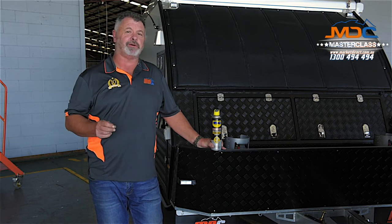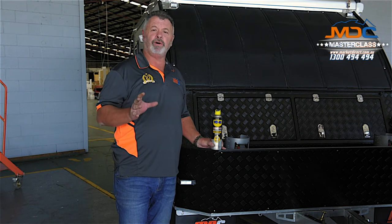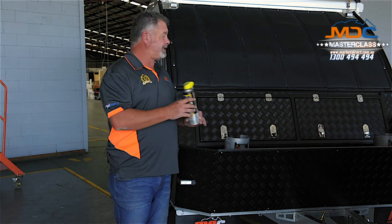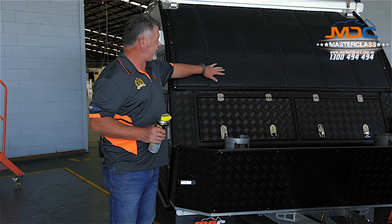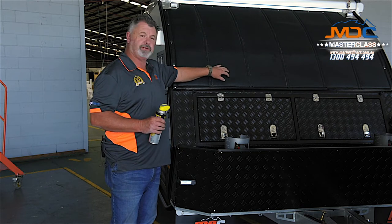Red dust just gets in and sticks to everything, and this is a handy way which you can make your camper or your caravan easier to clean, particularly if you have a vinyl cover like this one. There is a grain, and I've noticed that dirt and bugs will tend to stick into the grain itself.